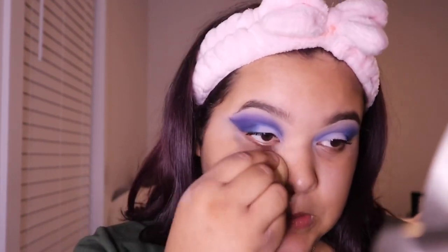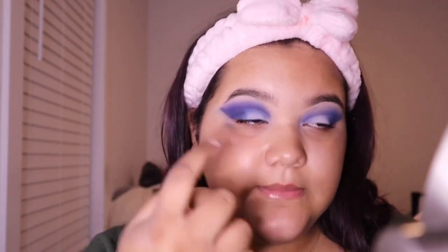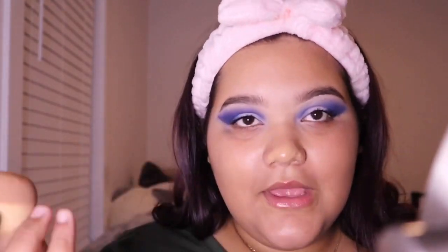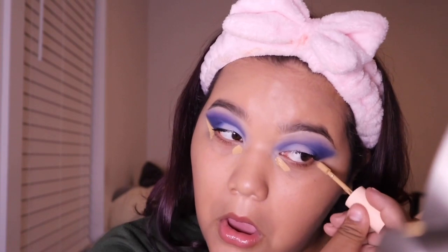I'm putting the primer on my arm — it's shade Medium Dark 16 — and I'm taking a beauty blender to blend it on my face. I'll keep the eye area open because I'm doing foundation there. Then I'm using the Pretty Fresh Hyaluronic Acid Concealer — the Pretty Fresh collection is really good. I'm putting some concealer here, here, and here, and blending it with the beauty blender.